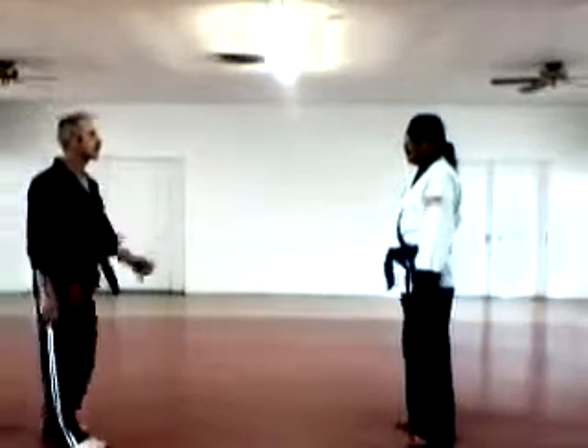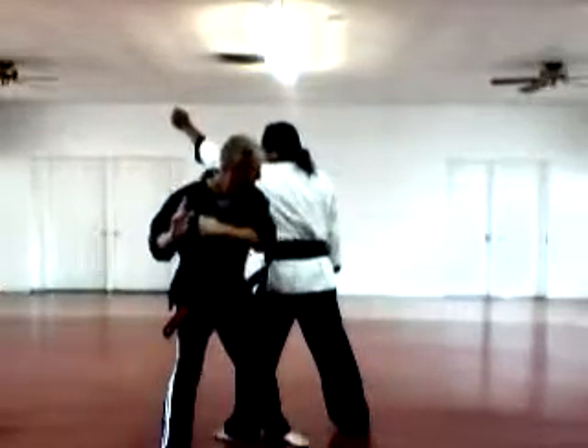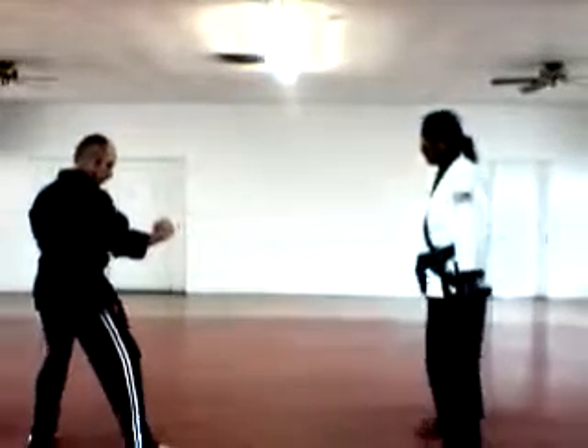Darts — club attack. Very high block, elbow, back knuckle, takedown, web hand to the throat. Cover back.